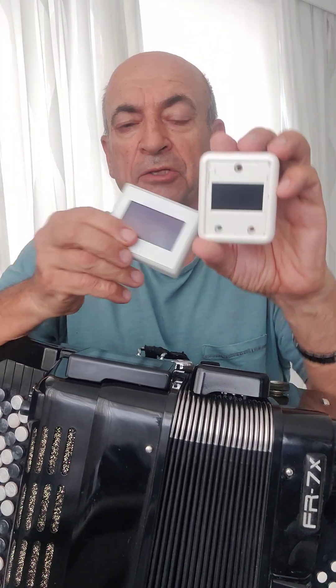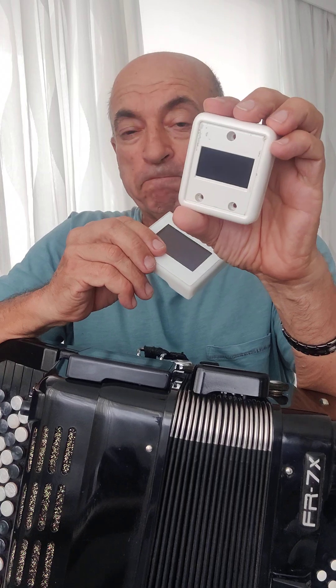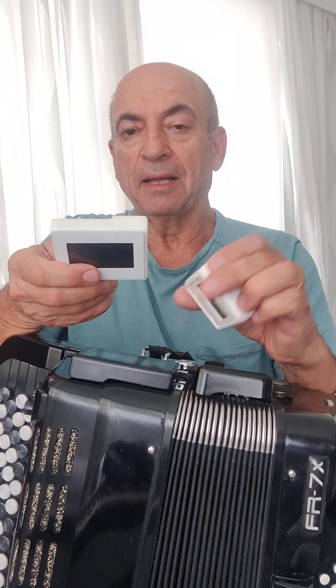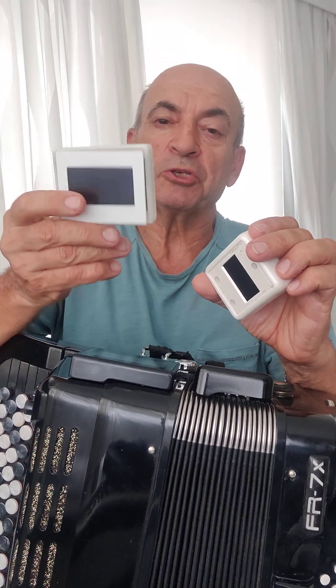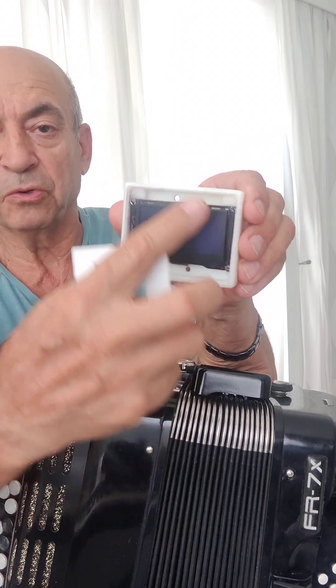You need just to unscrew the three mounting screws from the original display, reconnect the cable, and then install it using a Philips screwdriver number 1. This is the three mounting holes.